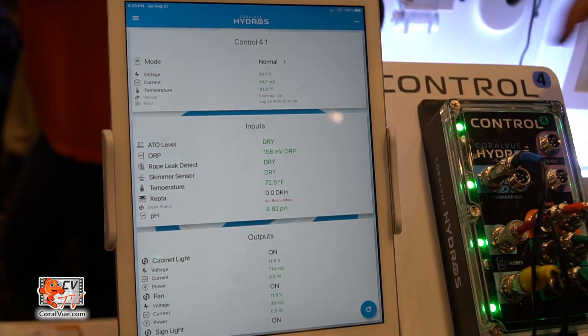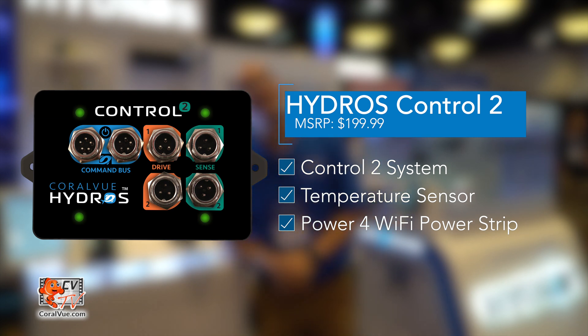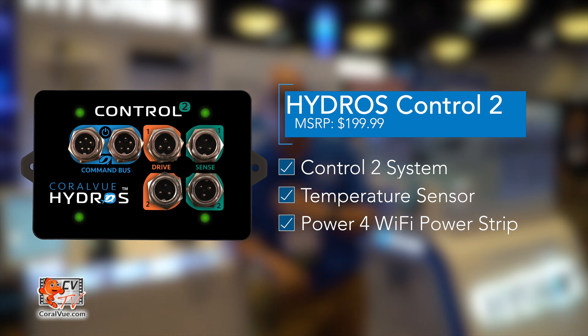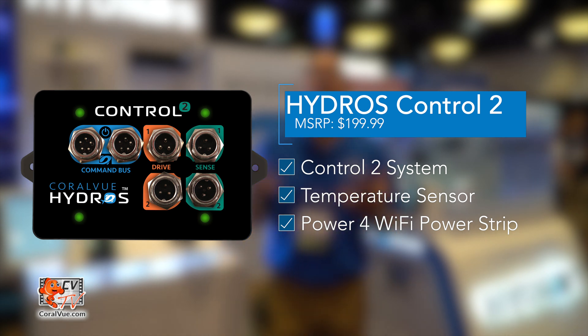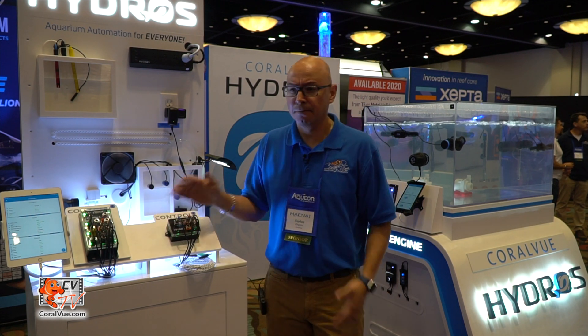The Control 2 comes with a fully functional app, which is free for both Android and iPhone, and the price is $199. If your daughter, significant other, or cousin has a small freshwater tank where they just need the light, temperature, and auto top-up, this is perfect — you don't need to spend a thousand dollars.